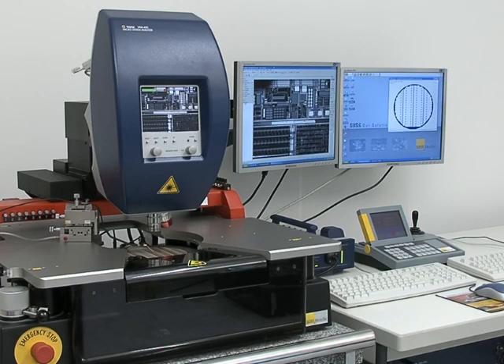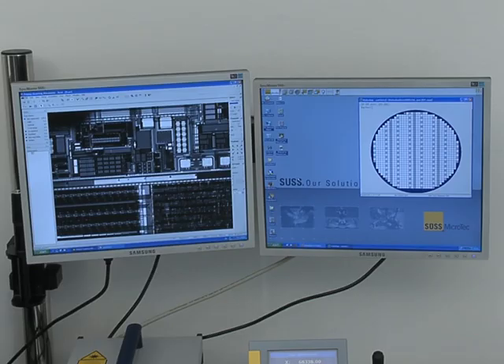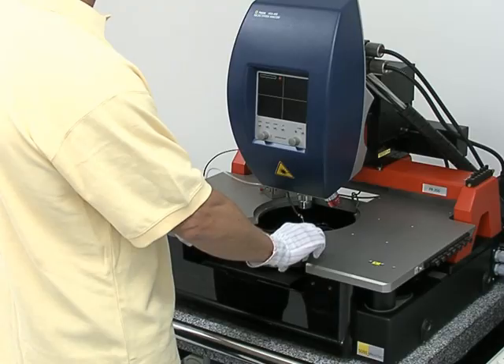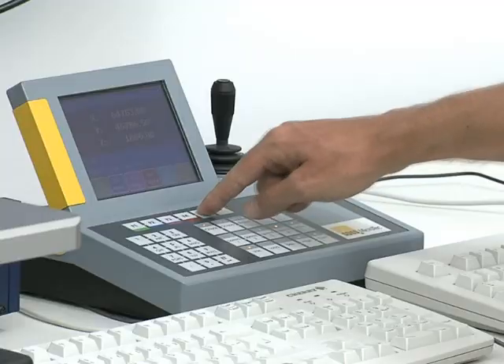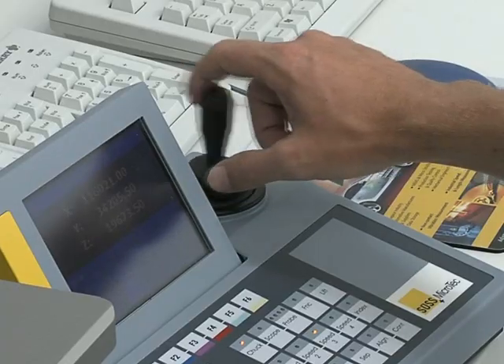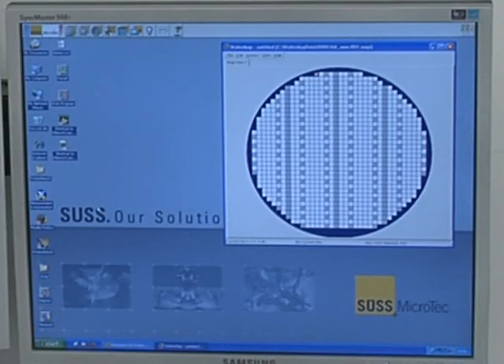The entire characterization process is controlled by software that steps the wafer and then initiates a measurement. First, the wafer is placed on the chuck, adjusted and contacted. The wafer is aligned and the locations of the structures on the wafer are entered. With this information, the software generates a wafer map.